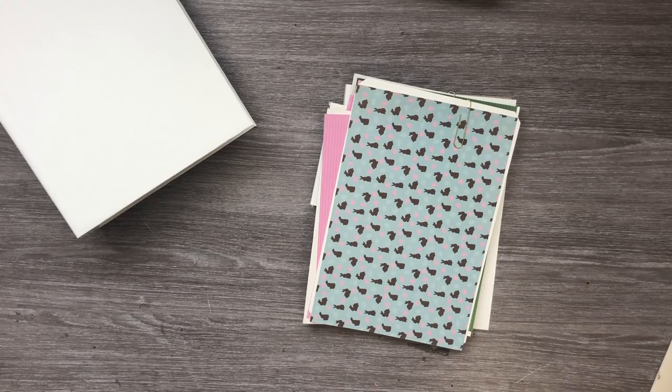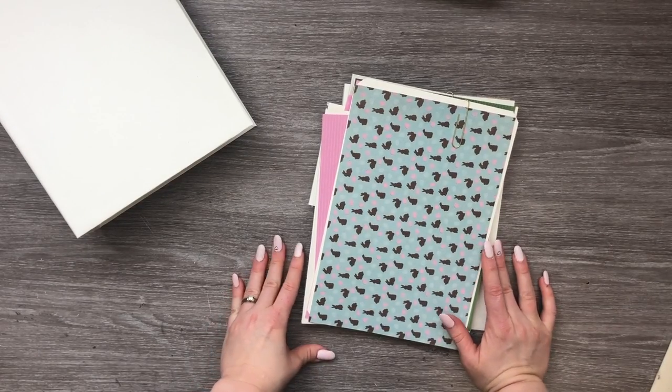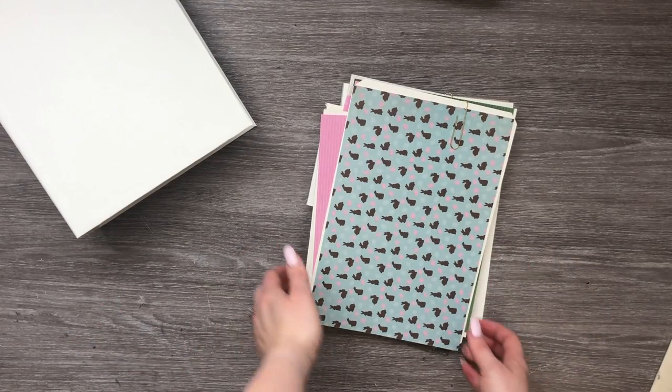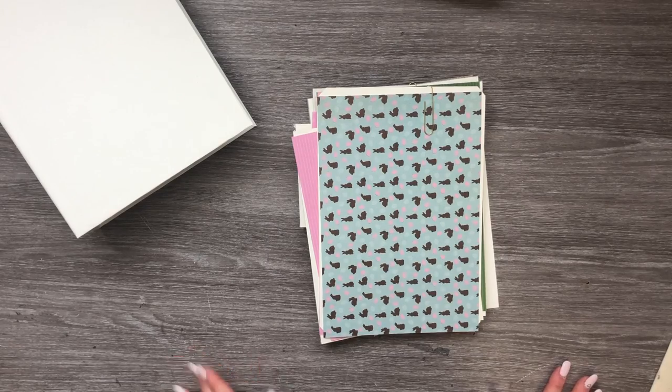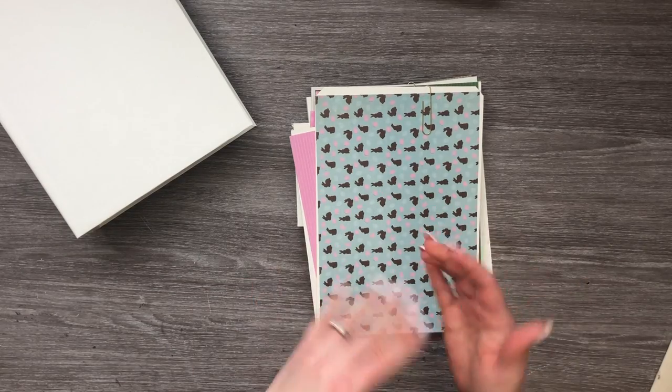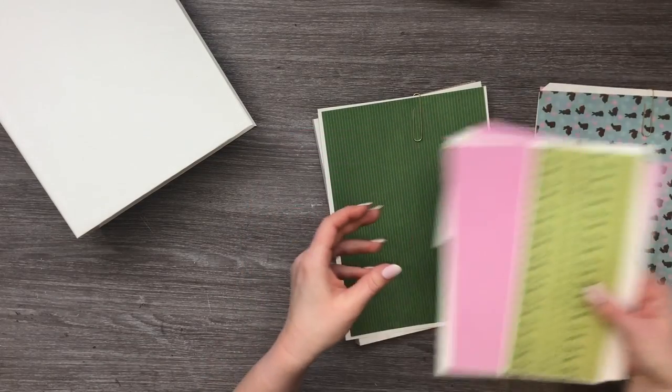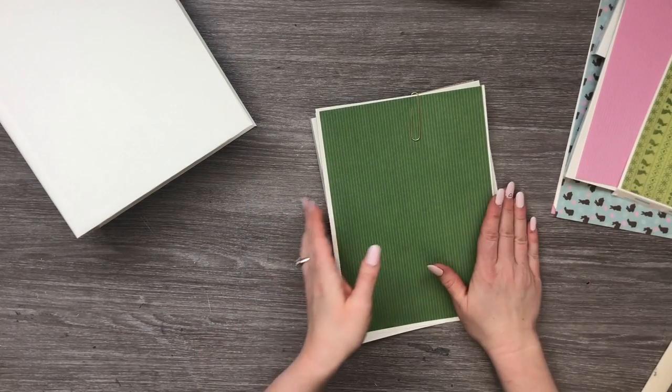I'm going to lay the album cover aside and we are going to work on our pages. For our pages we are going to have three identical pages, but we're just going to put the elements on different sides of the page just to make it look a little bit different. We're going to put the first page together first and then I'll show you what I mean by switching where everything goes.